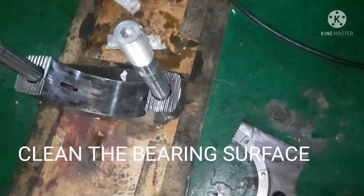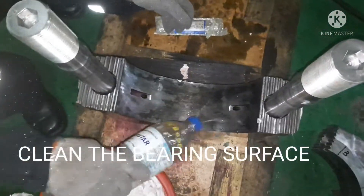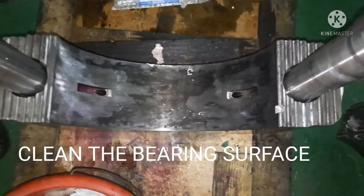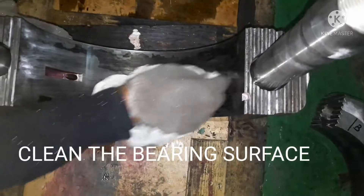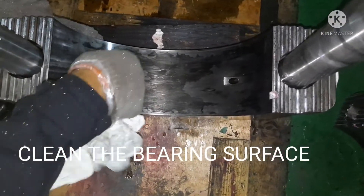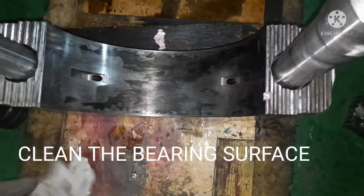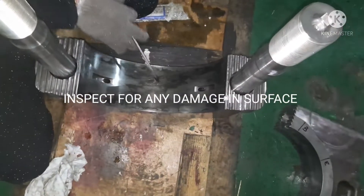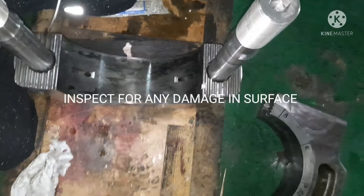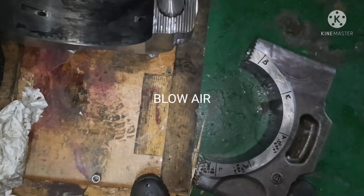Before installing the shell bearing, you have to clean the surface very well so that no impurities or dirt are trapped. Blow air through the lube oil holes and all the grooves to ensure there are no impurities or any kind of dirt trapped. Before installing, you have to check the surface thoroughly.